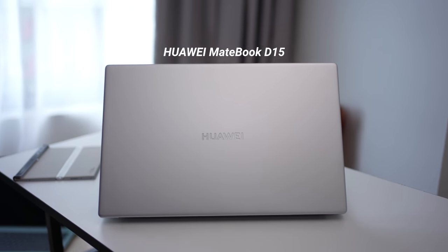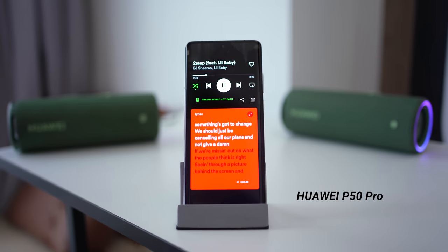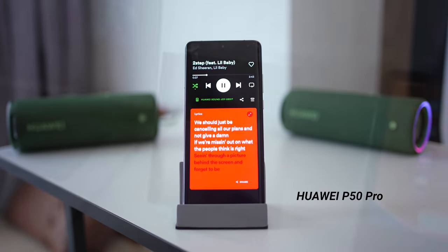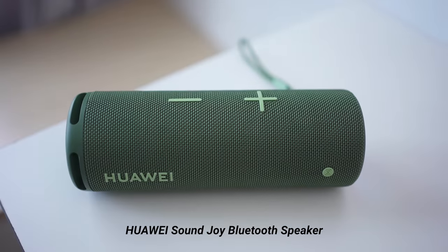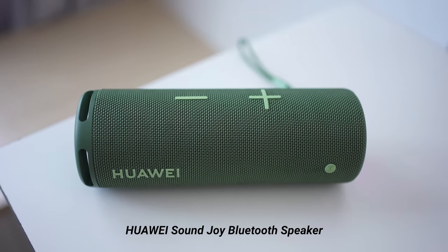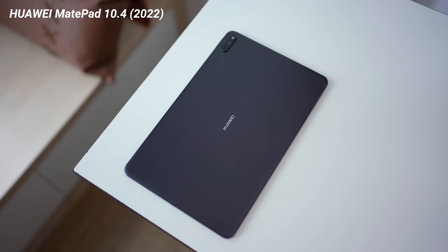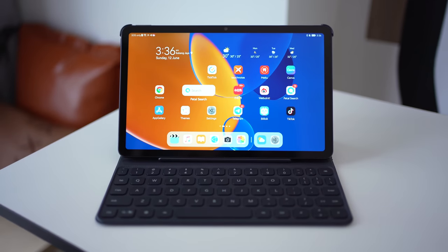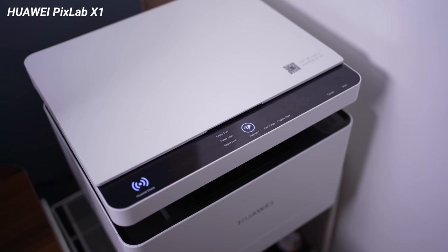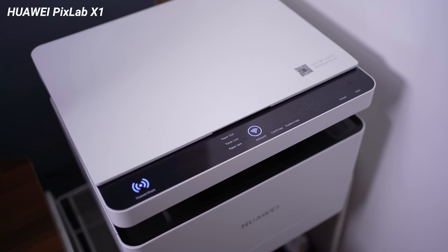It's actually very interesting, so we're going to start off with the laptop — I have the Huawei MateBook D15. In terms of the smartphone I'm going to be using my Huawei P50 Pro. The Huawei Mate XS2 is also going to be making a special appearance. We also have the Huawei SoundJoy Bluetooth speaker, a very cool speaker. There's also a tablet in the form of the MatePad 2022 version, and last but not least the Huawei PixLab printer. So those are the different devices we have today.